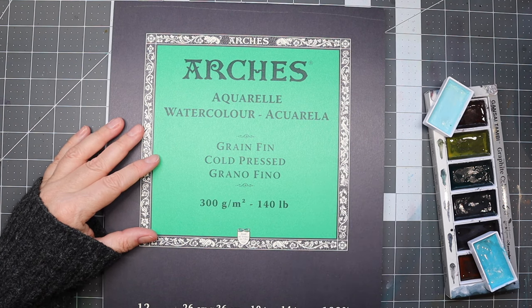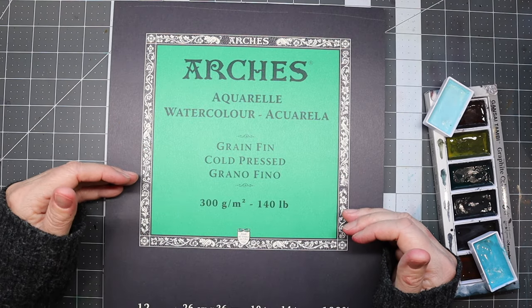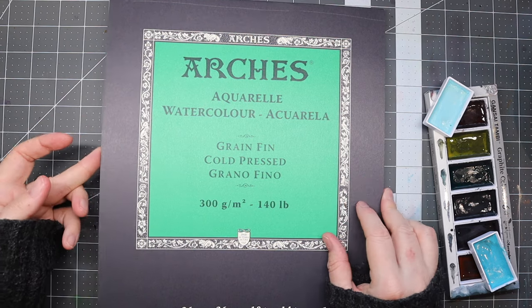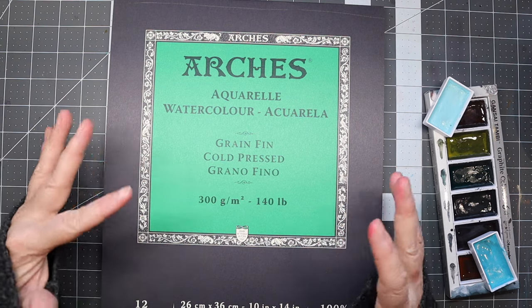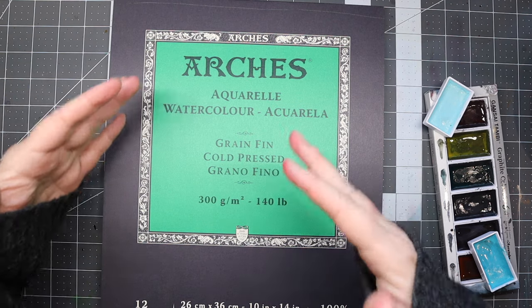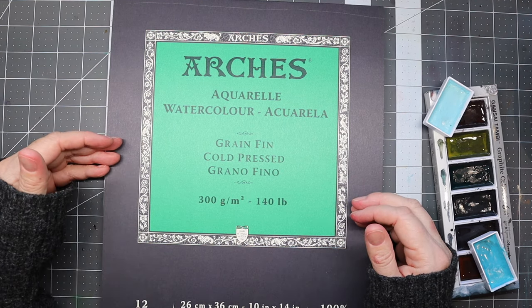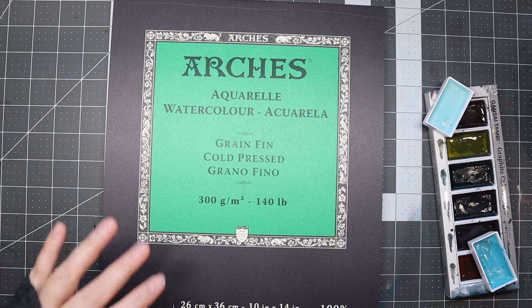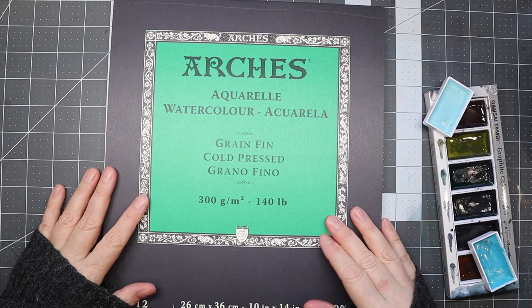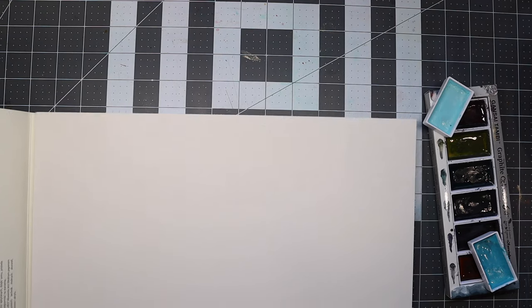I've heard such good things about the Arches watercolor paper so I went out and got it at Michael's. It's 10 by 14 inches, 26 by 36 centimeters — a little big for my taste, so I'm going to cut it in half. This pad has 12 sheets and it was about $30, which is a little pricey. I wanted to buy the smaller size but they didn't have any, and I didn't want to order on Amazon.